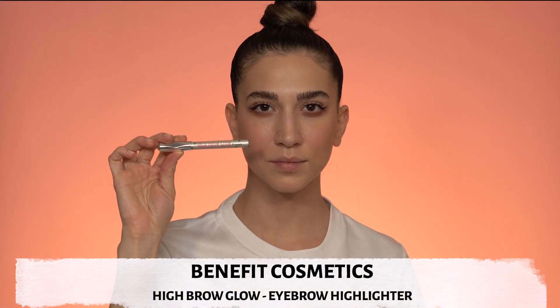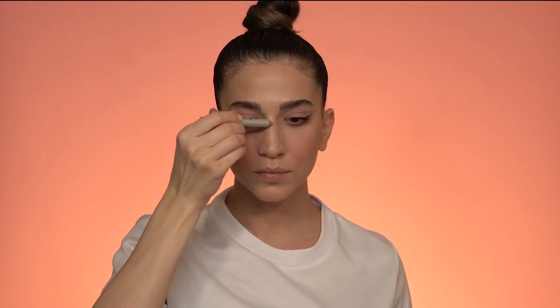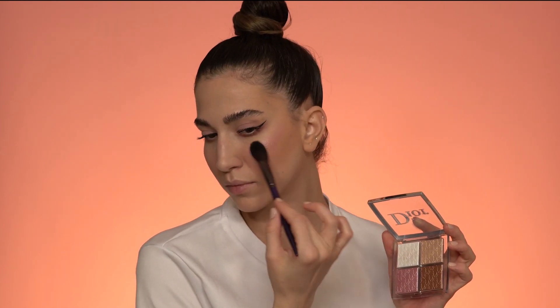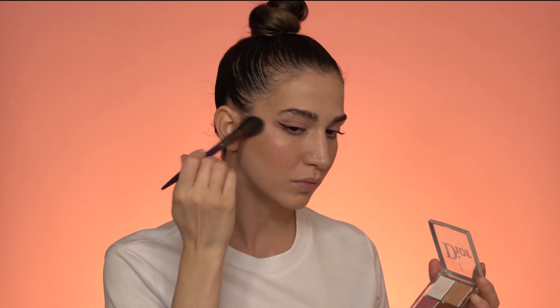Now for highlights — I'm starting with this pen highlighter to highlight the bridge of my nose, the tip of my nose, and the cupid's bow. Then grabbing my highlighting palette, I'm gonna use the pink shade as a highlight slash blush, applying it where the blush would go and where the highlight would go, just to create a little bit more glowiness to my skin.